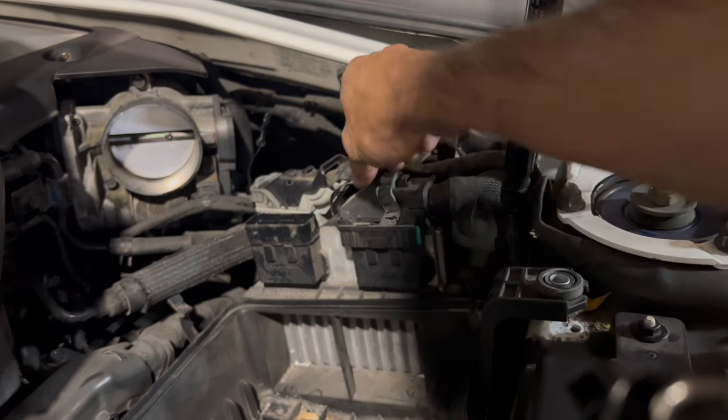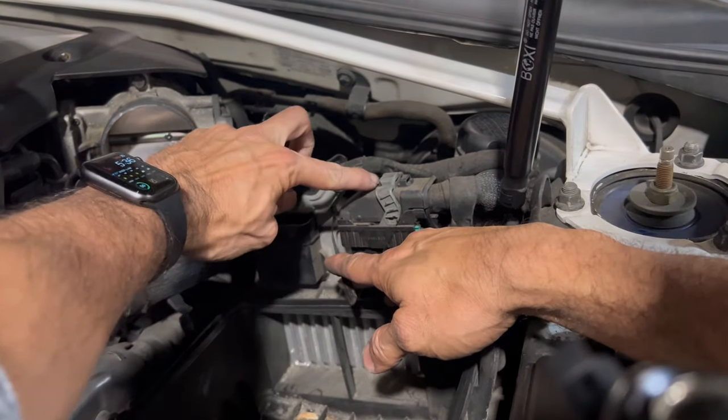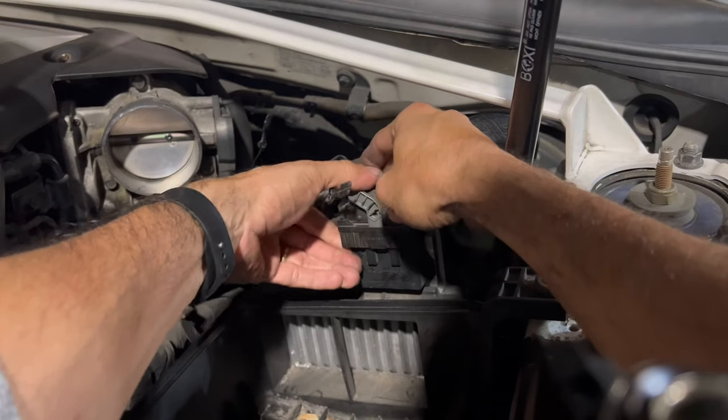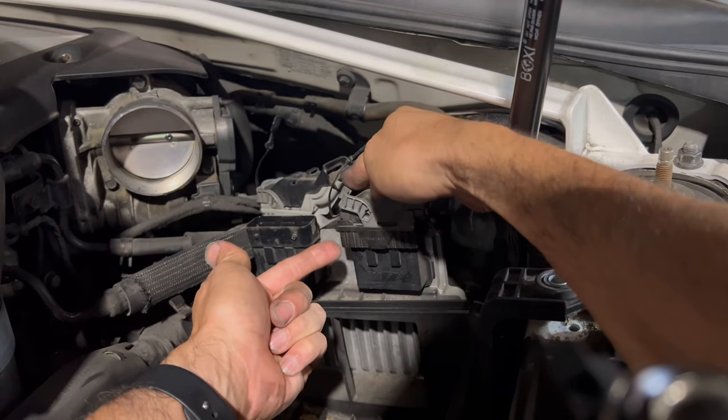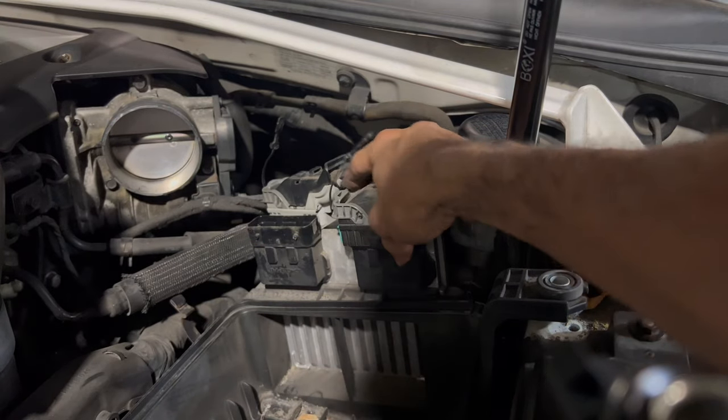Do the same thing on this side. It's closed right now — I already pushed this one back. Stick your finger in the middle right here. Make sure you can see a green tab — once you see that little green tab, that means this connector is safe to be pulled up.